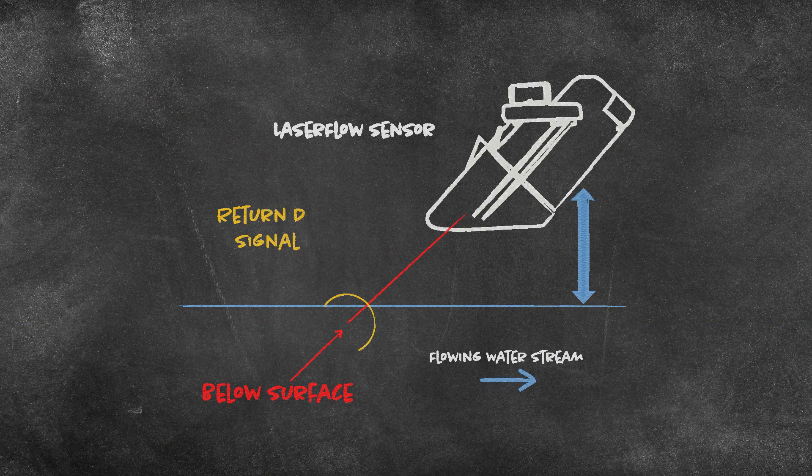It transmits, focuses, and gets the return reflection below the surface of the water to calculate the Doppler shift, or the velocity of the water.